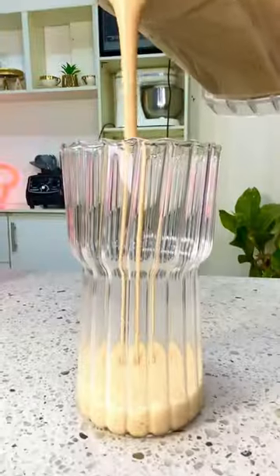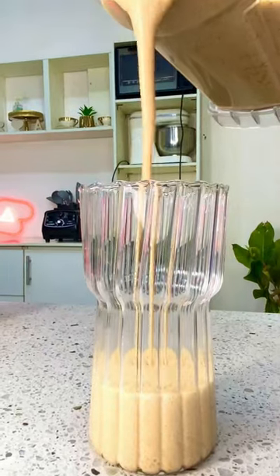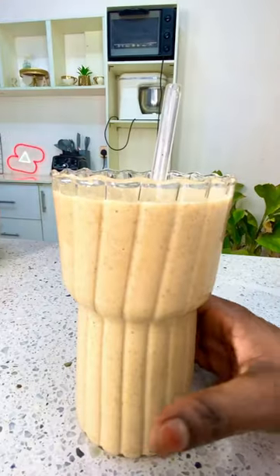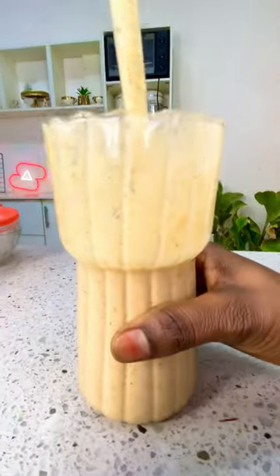And that is it — blend and enjoy! I do not need to say much. Make sure you try this recipe. Thank you so much for stopping by.